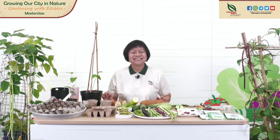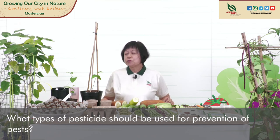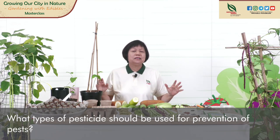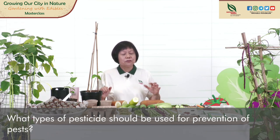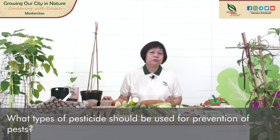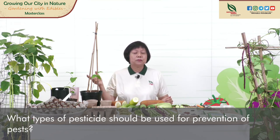Second question: can I apply a pesticide to prevent my plants from having pests? Because we are growing edible plants, I would advise you not to. When our plants grow very healthily — full of leaves, full of flowers — we worry about pests attacking, but you will still get to harvest most of the fruits. If there's no pest attacking your plant, there's no need to apply a preventive pesticide. If you have to, you can use an organic pesticide, as it leaves no chemical residue in the plant.